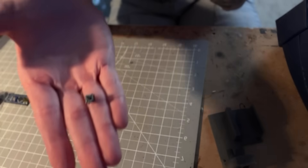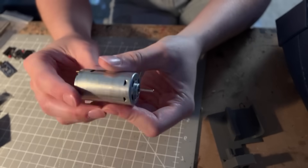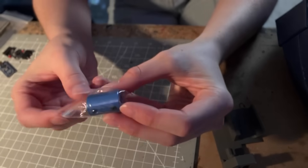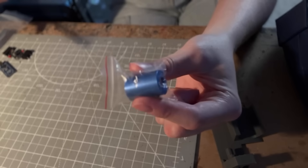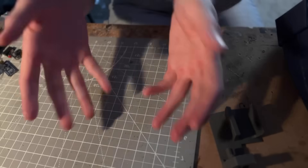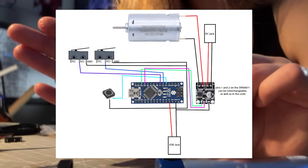I used two steel guide rods for extra stability. The electronics you'll need are: a small tactile switch, an Arduino Nano, a DRV8871 motor driver board, two limit switches, a 12V DC motor at 12,000 RPM (fast but low torque), a motor coupler going from 3mm to 8mm (8mm side into the lead screw), a USB pigtail, a DC jack pigtail (male), and plenty of wire. I made an electronics diagram — just pause and read it when you can.